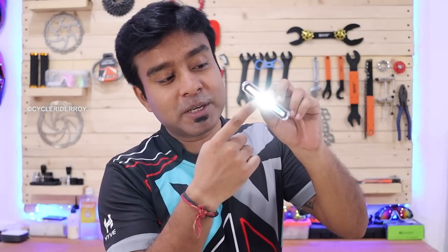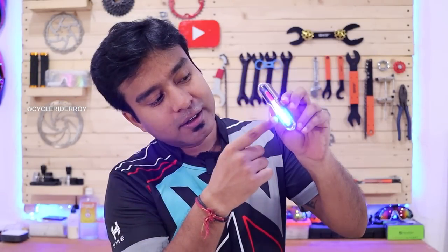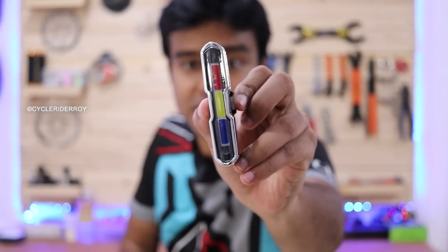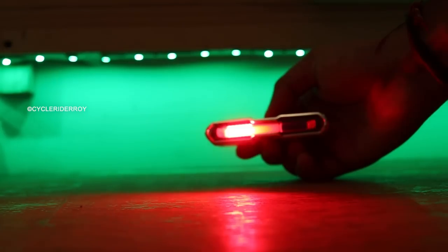For example: first the white color light runs, then it switches to red and blue, then only red, then red and blue together, then just blue flashing. If you put it on your handlebar while riding at night, it gives you the whole feel of a police car coming. The brightness at night is quite easily visible.